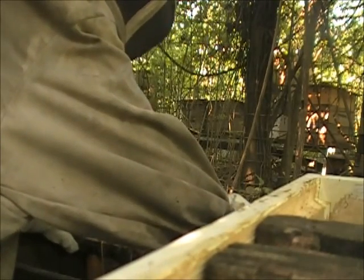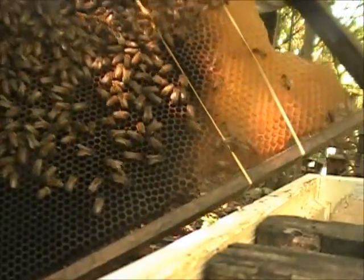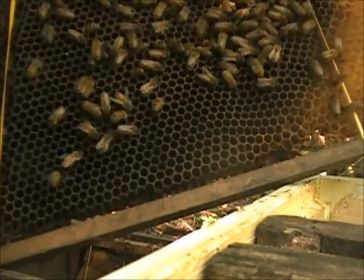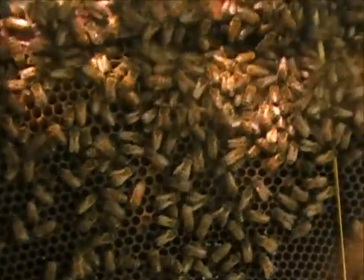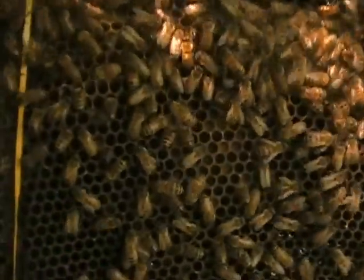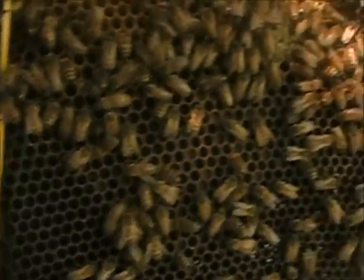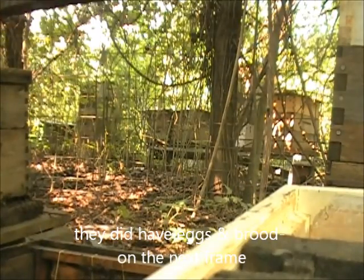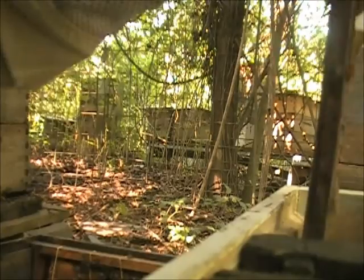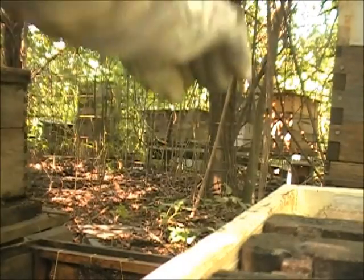I'm going to get a nice new hive. Let's see if I can find her — I'm going to focus in on her. Usually this is where she'd be, on the far side. Or she ran over to this side. I want this nice new hive — no more bugs in there besides the bees.